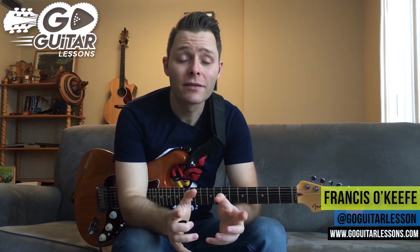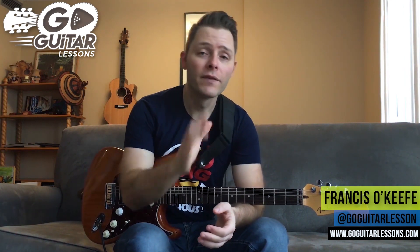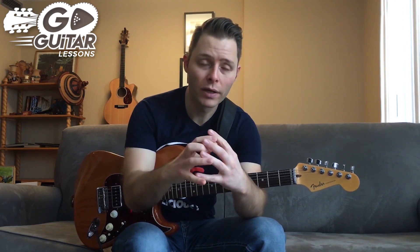Francis O'Keefe from Go Guitar Lessons here. Today we're doing a John Mayer song called Belief. I love this song because it has a great mixture of his pop element and his blues element all into one. It also uses a technique we talked about a few weeks back called Sixths, so the song is full of sixth harmonies. It sounds great. It's a little difficult and challenging in a couple of areas on the guitar, so it's a great song to learn to improve your skills.